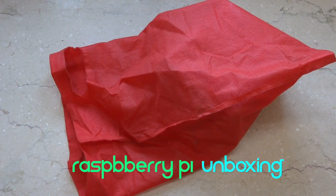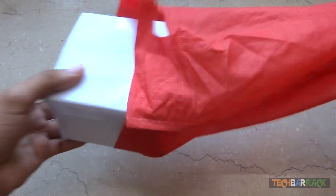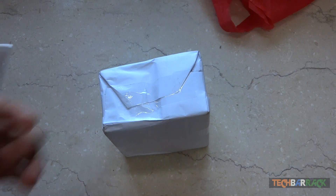Hey guys, what's up, this is Nayan here from TechBarrick Solutions. Today I have the Raspberry Pi — I recently ordered it and it's arrived at my house, so let's unbox this particular device.